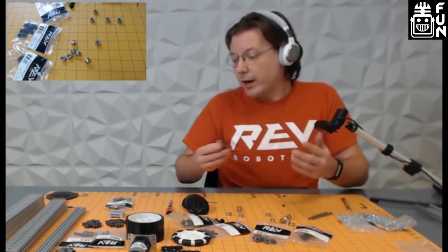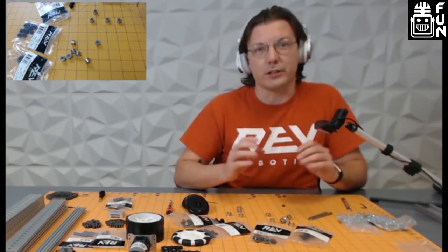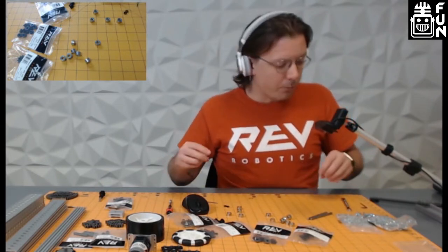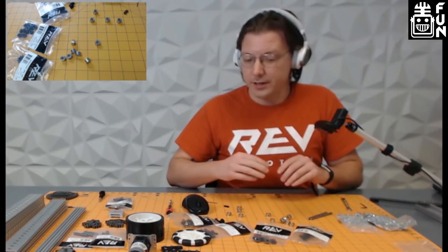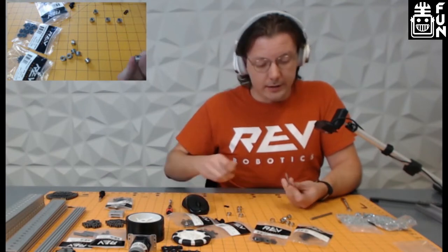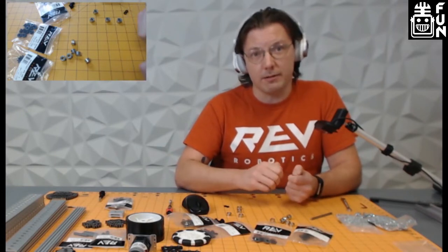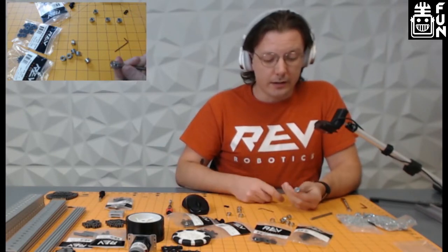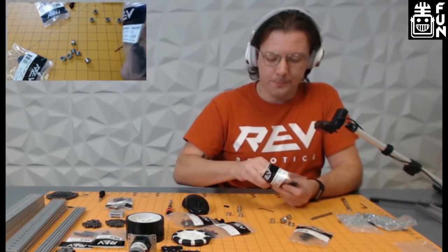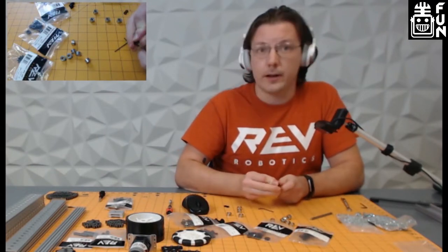We're going to move over to our double sprocket. It starts in a really similar way — we use shaft collars as a hard stop, align that up with the end and cinch it down. You start again with your throughbore bearing, the short variety, and continue from there.